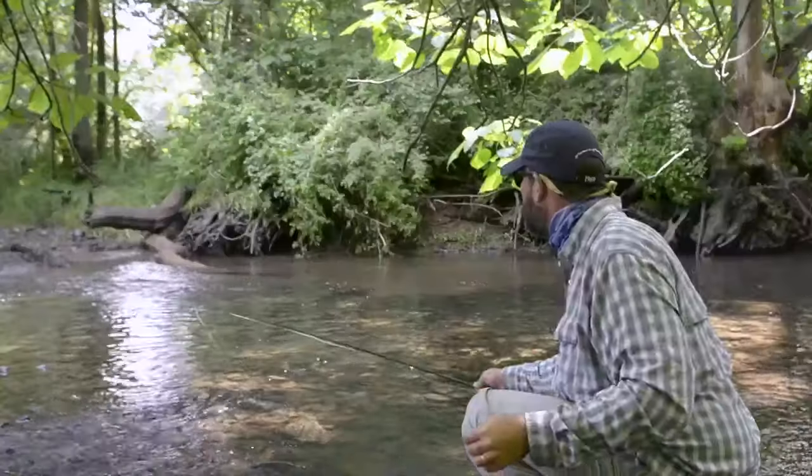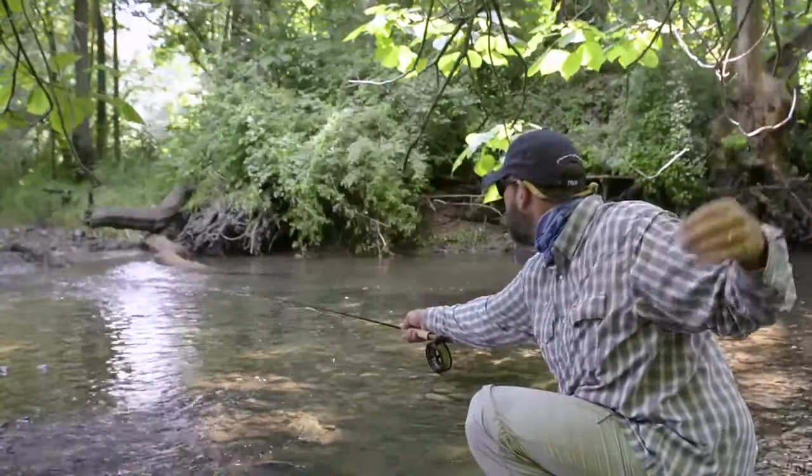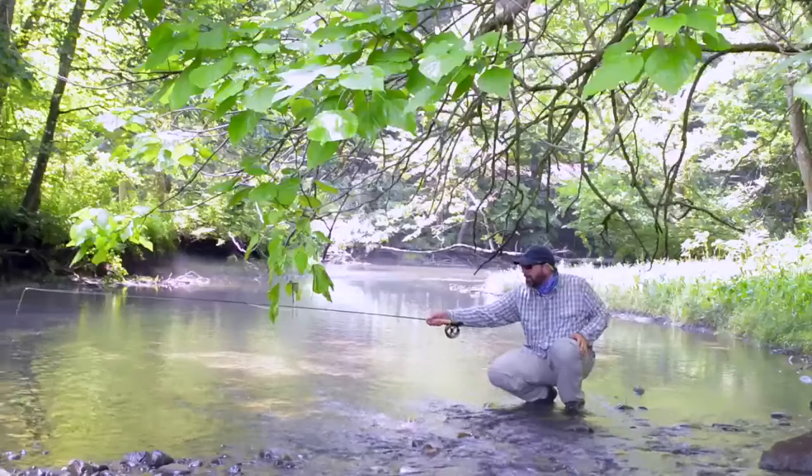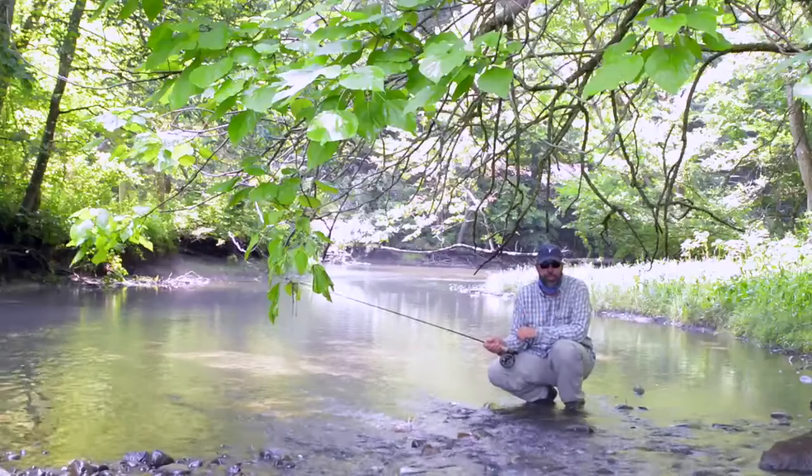When you're ready, let go of the fly and hold the rod steady in position and let the leader unfurl. That will put you on a lot of fish in small stream conditions. Don't be ashamed to use this cast because it works.